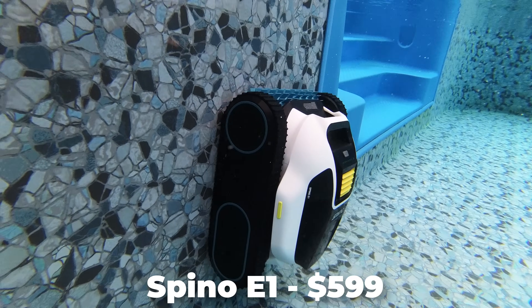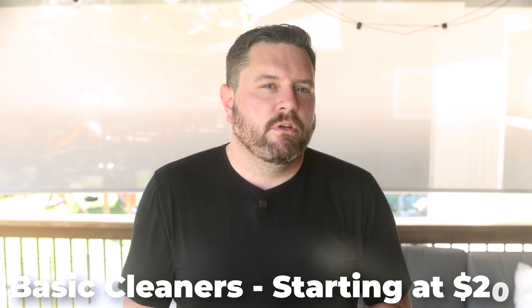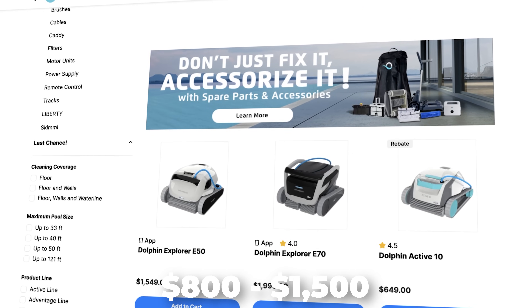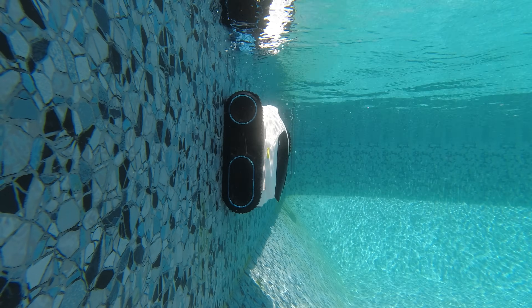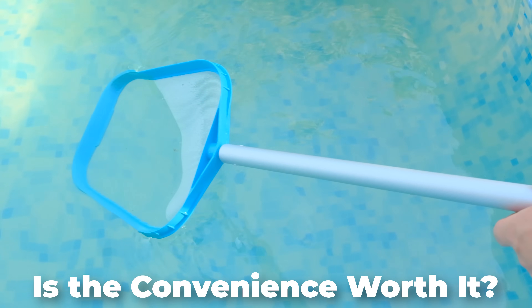The Momotion Spinio E1 retails for $599, which puts it in the mid to upper range for robotic pool cleaners. Basic corded robots start around $200 to $300, while premium models from established brands like Dolphin or Polaris can run $800 to $1,500 or even more. So at $599, the Spinio E1 sits in an interesting sweet spot — you're paying a premium over entry-level robots, but you're getting cordless convenience, wall and waterline cleaning, and a sophisticated app experience. Having worked for companies that designed water robots for pools, keeping batteries from getting wet is very difficult, so it's nice to see they've done a solid job at this.